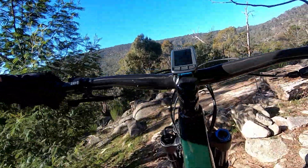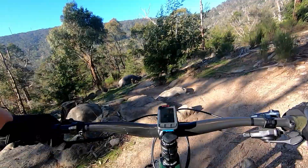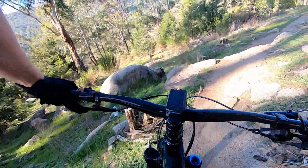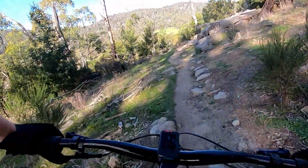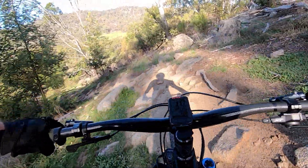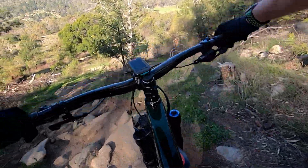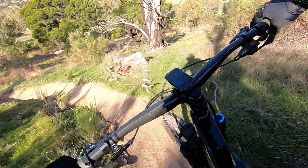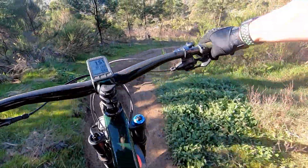So we come down here. The fastest line is probably the left, going off that rock drop, but I've never really taken that. A bit of a rock garden, a bit of chundering, but this is pretty much your first major descent of trail 7.